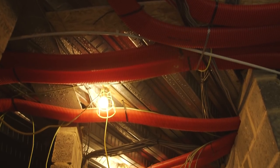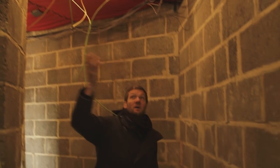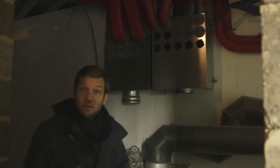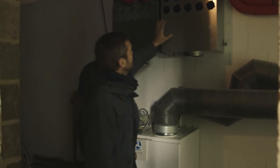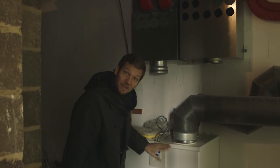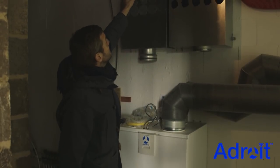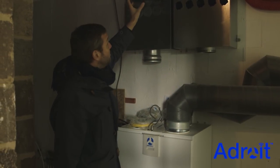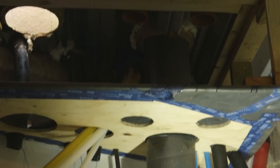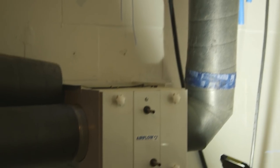All of the various ducts wind their way through the building into the utility plant room, running back into large plenum boxes which are then routed off the Airflow MVHR unit. We're using an Airflow system partly because they make this flexible duct system, which I'm a big fan of, and partly because this is a very high-performance, passive house certified unit. It's very efficient, and it also has CO2 and humidity monitors inside the unit.